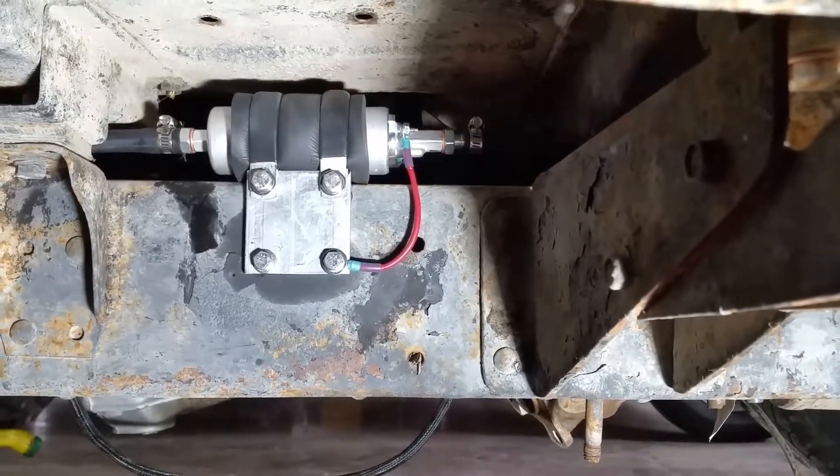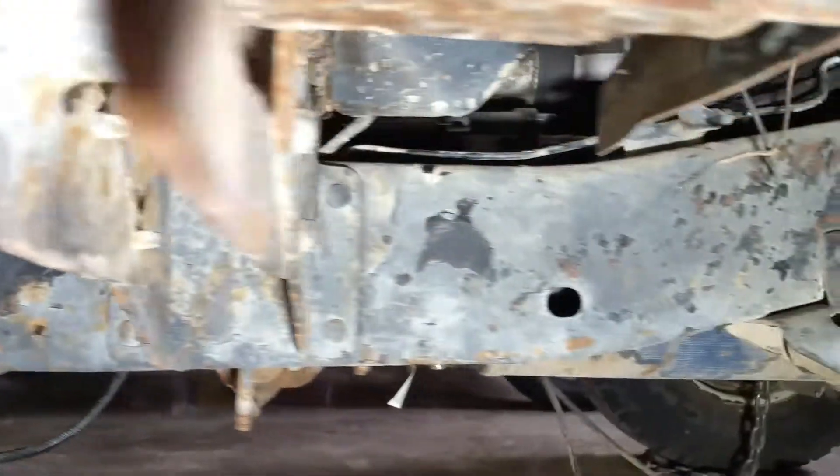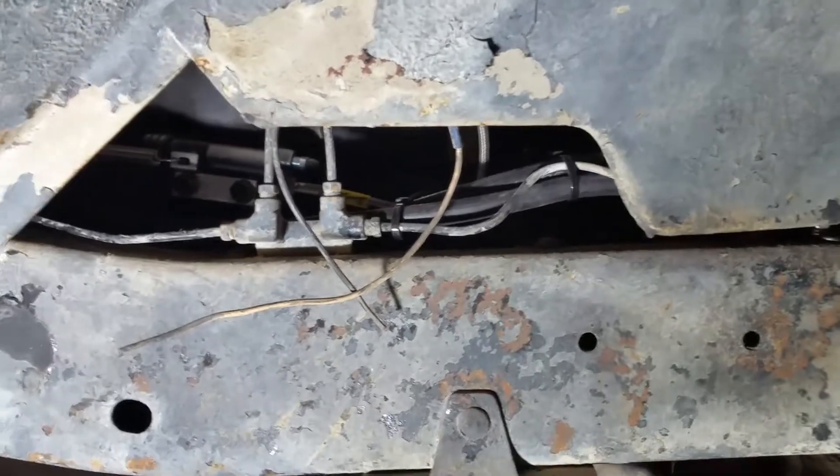There's our pump — it's grounded to the frame. Then on the other side we've got power coming from the bay, and then it just follows the brake lines all the way up in there.